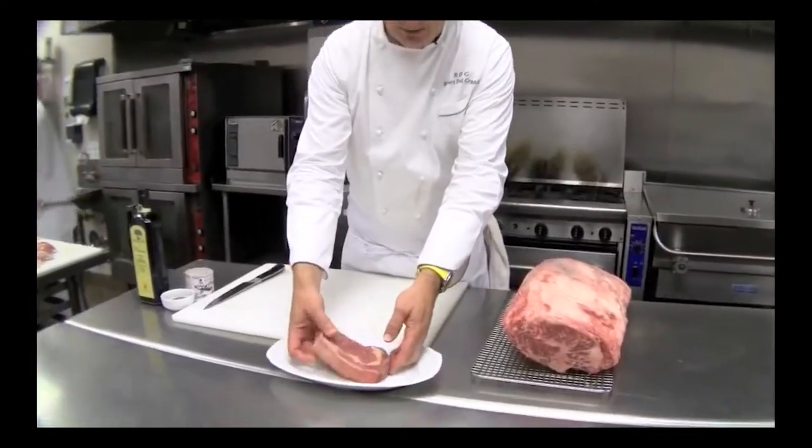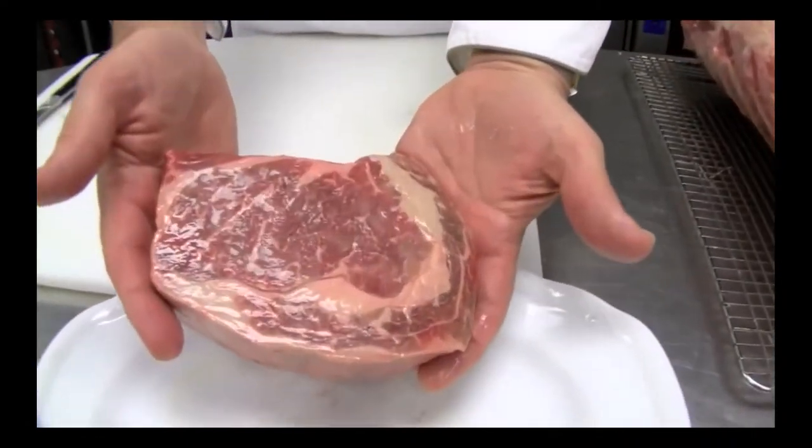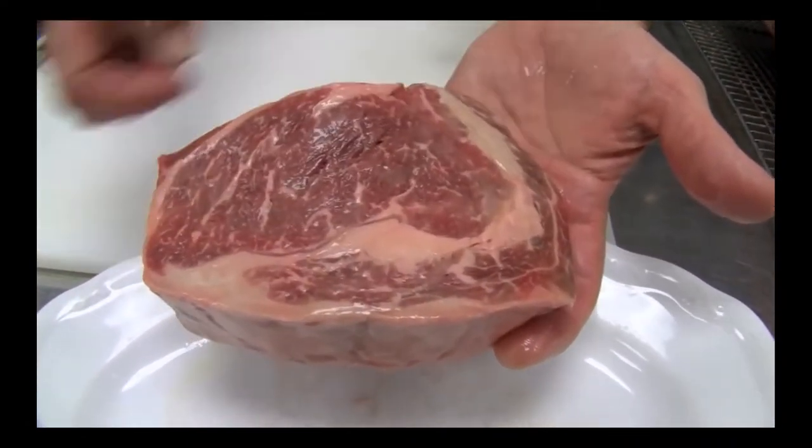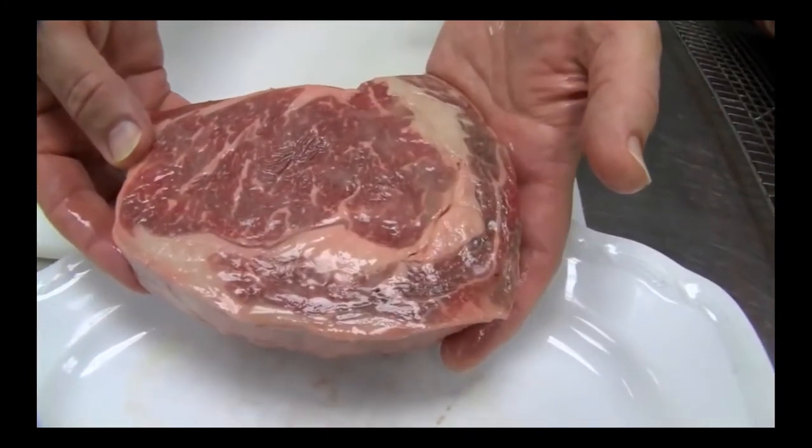How do you grill a good steak? I get this question all the time, and it's really just a simple one, two, three — well, let's make it a four-step process. The first one is: buy a good steak. Here I have a nice little 14-ounce ribeye — you can see that's a beautiful steak, with a little bit of rich fat on the outside and that loin meat on the inside.